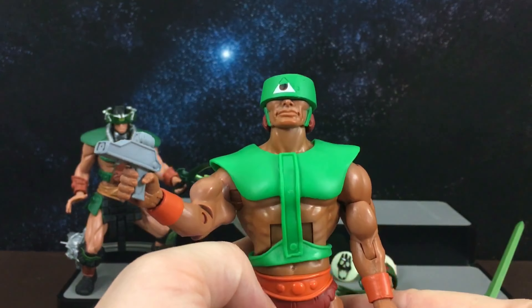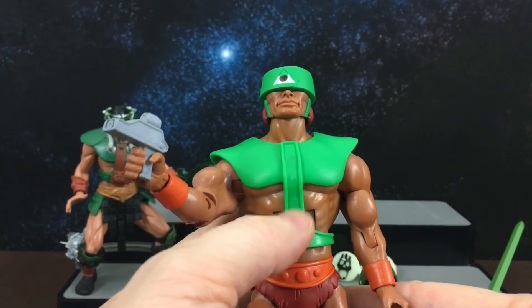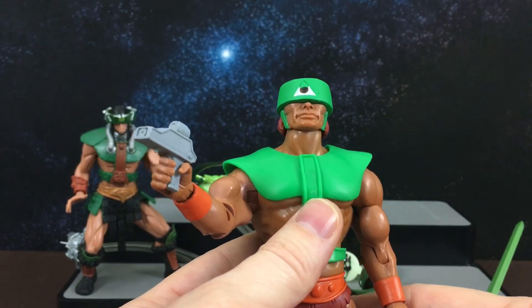So that is my Triclops review — stick around guys and I will post some close-up photos. Thank you!